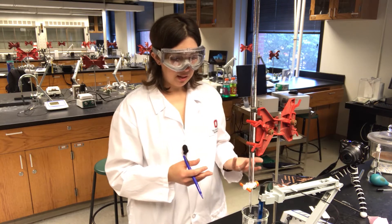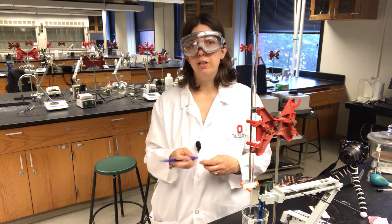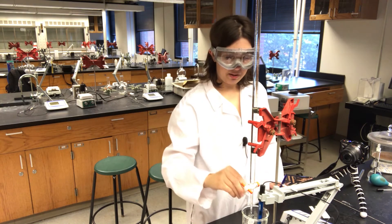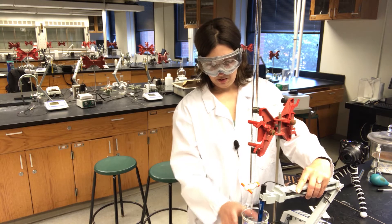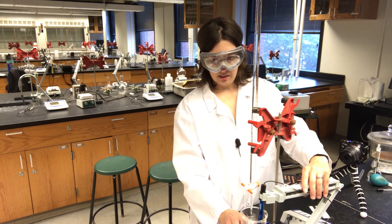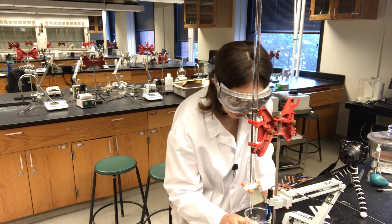I'm going to add about a milliliter or half a milliliter and record the pH until the pH is increasing enough that I think I'm getting close to an equivalence point. Oh, I almost forgot — I need to stir my solution, so I'm going to add a stir bar and turn on my stir plate.